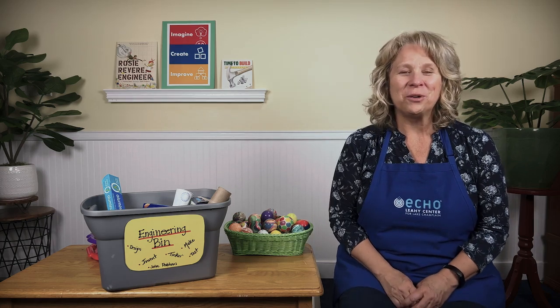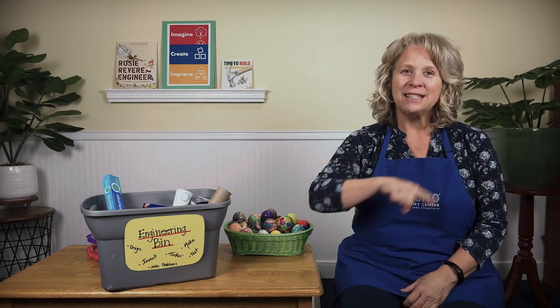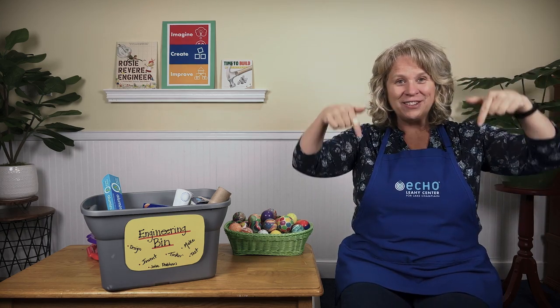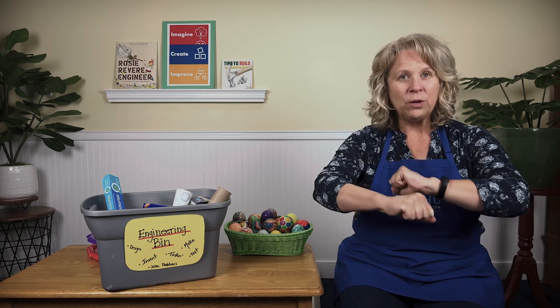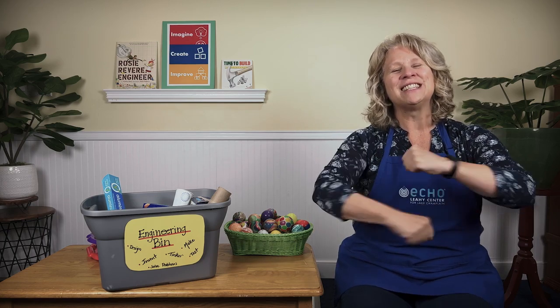Hi, welcome to Science and Stories! Hello to everyone — how are you today? We've come to our science time to laugh and sing and play. When you're up you're up, and when you're down you're down, and when you're only halfway up you're neither up nor down. Roll your hands as slow as they'll go, and then roll your hands so fast. Give your hands a clap clap clap and lay them in your lap lap lap.